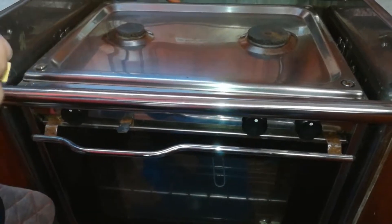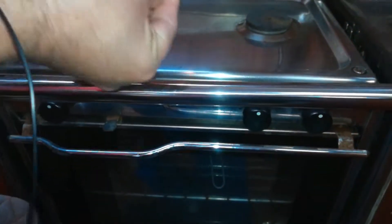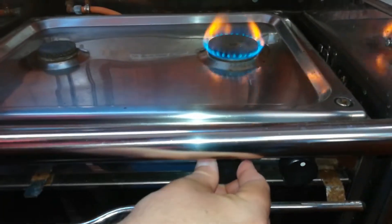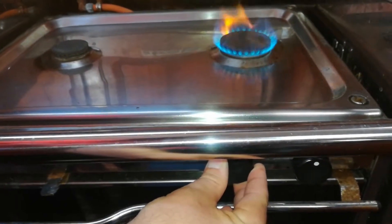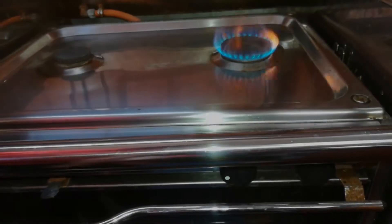Now we'll switch on the hob. Take fire. And you open this one. You keep it pushed for quite some time, and then it will stay on. That's good.